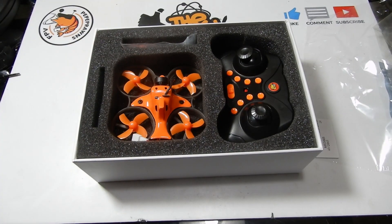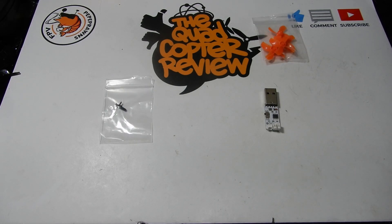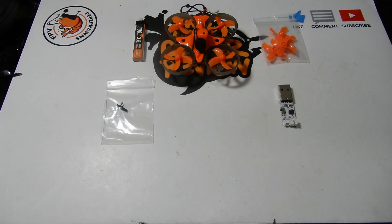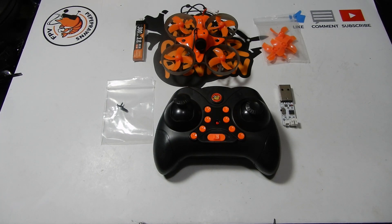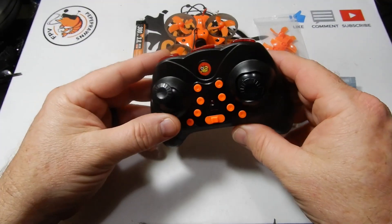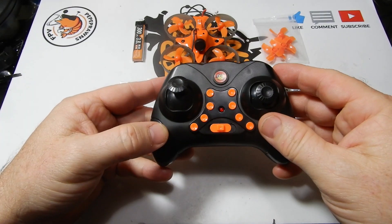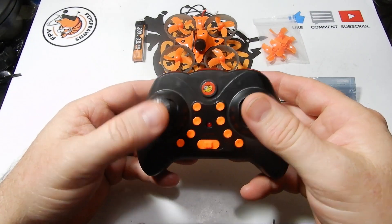So let's go ahead and look at what's in the box. For you new folks, you're going to get a USB charger, some spare screws, a spare set of props, one 300 milliamp battery, the Armor 65 Light itself, and the toy-grade controller. I also got an extra set of gimbals that go on there — you can replace the stock gimbals, which are kind of short and squat. This is a toy-grade radio; don't expect the world, but for the price you're going to get something you can work with.